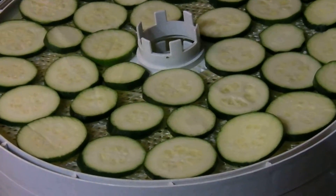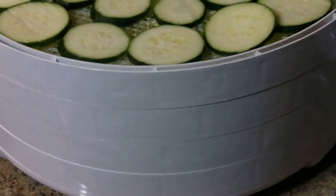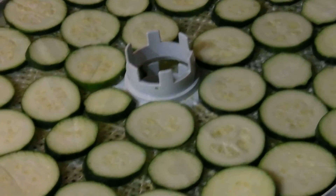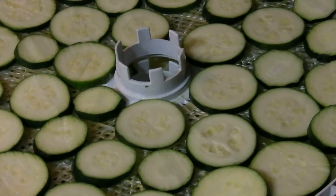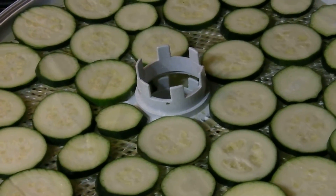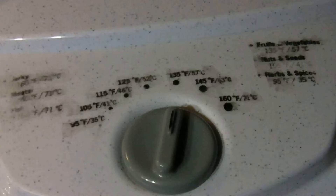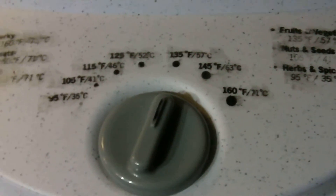I'll come in about four hours and rotate my trays. I have my food dehydrator set on 135°F and it'll take about eight to ten hours to dehydrate these due to the high moisture content. I want them really crisp because I want them to resemble a potato chip. So at 135°F, I'll rotate my trays about four or five hours in and let them go about eight to ten hours, and I will have zucchini chips — or faux potato chips, whatever you want to call them.